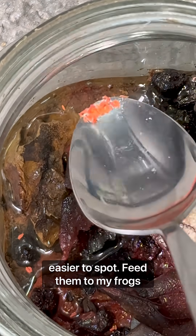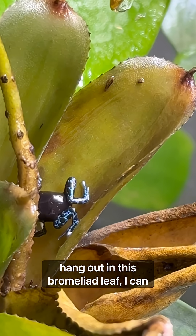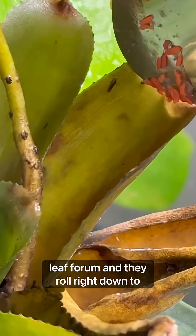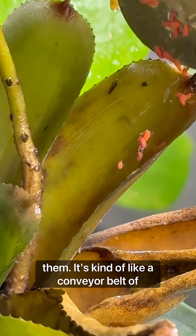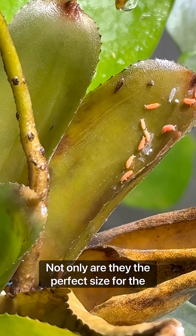Kind of like this little guy that likes to hang out in this bromeliad leaf. I can place the springtails right on the leaf for them and they roll right down to them. It's kind of like a conveyor belt of springtails for them.